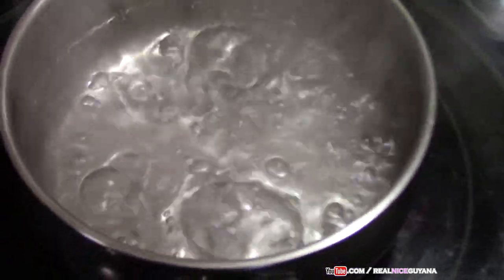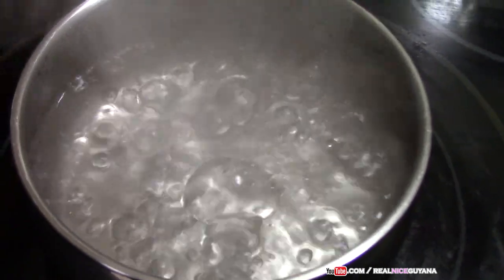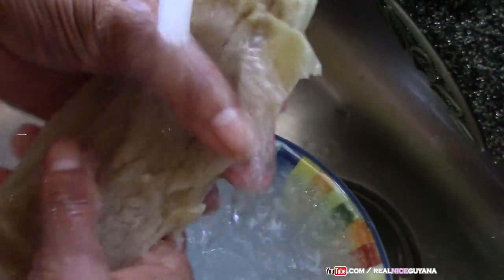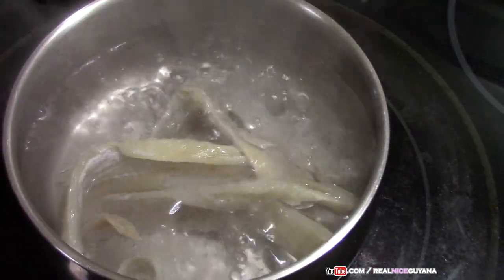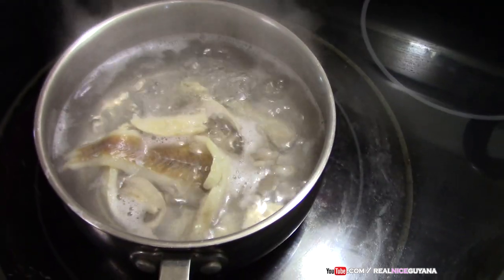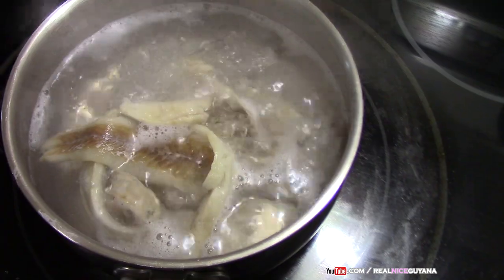We already started some water to boil here to boil out the salt from our saltfish, so we're going to add that now. Before you put your saltfish to boil, you want to wash out the salt from it first — like this — and then you boil it. We're going to boil our saltfish for about ten minutes and that'll be okay.